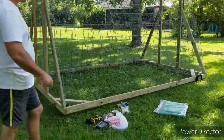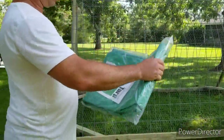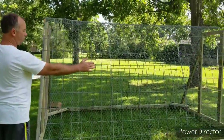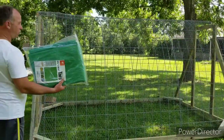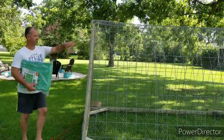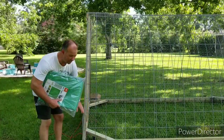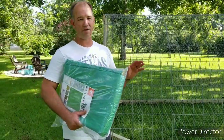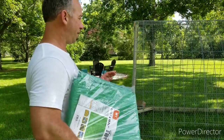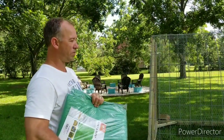We bought this tarp at Harbor Freight. You can get any color you want — we decided to go with green, eleven foot by fifteen. The tractor is twelve foot long so we'll be one foot short on the length, and the tarp is fifteen foot but the cattle panels are sixteen, so the tarp should come right down close to the edge. That'll give them enough protection to keep them out of heavy rains and storms. They're not going to be completely waterproof, but if we wanted to shore them up a little better we'll do something different — I think the tarp is going to be good enough.